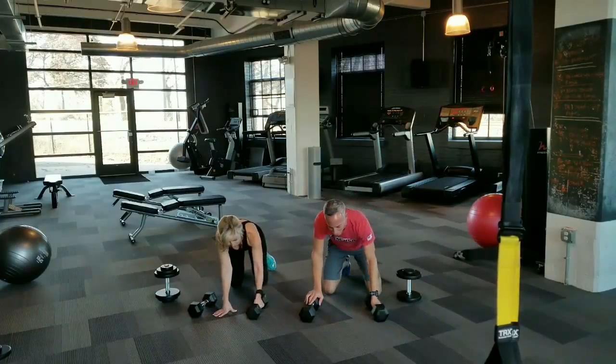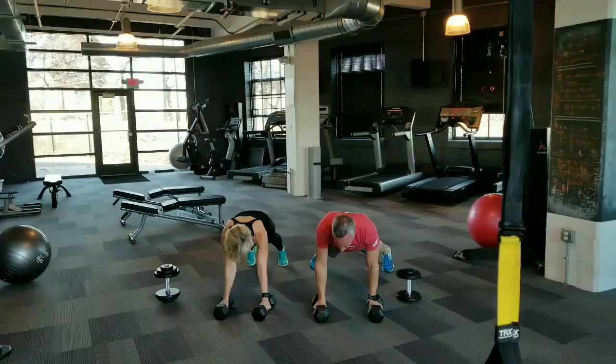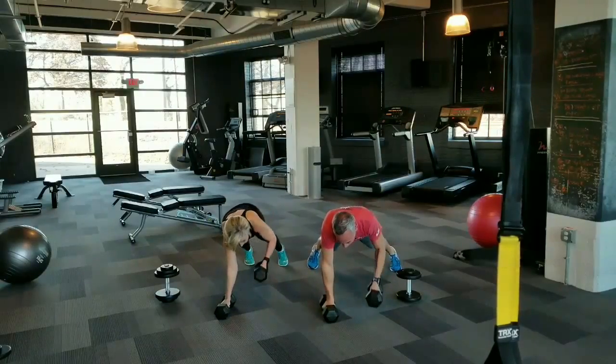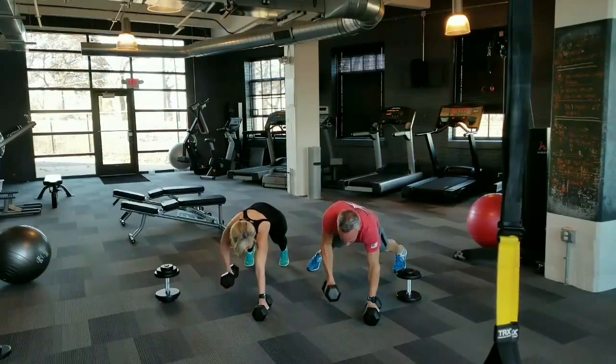Now we're going to grab the weights and get into that plank row. You're going to alternate sides while you're in the plank — go right and then left. Four total per side, eight all together.